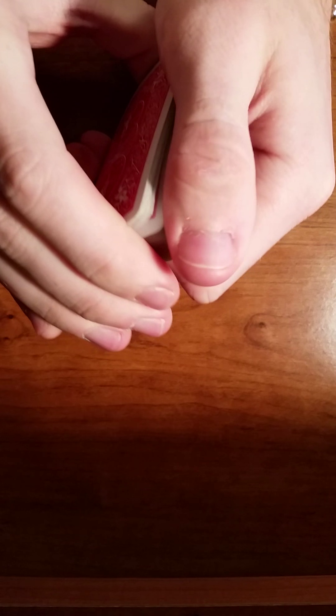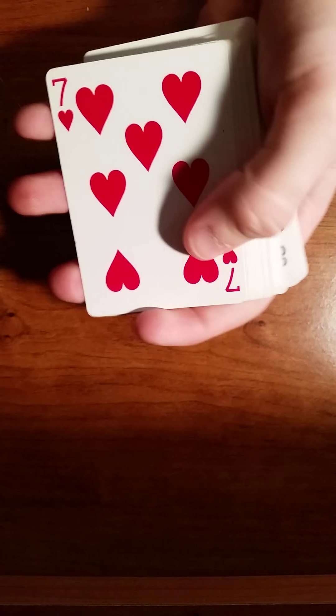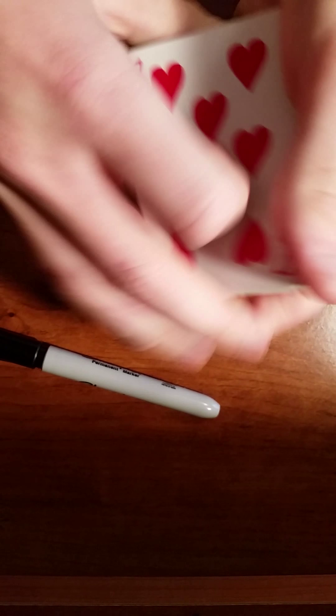What we're going to do is riffle through the cards. They say stop right here. We're going to take the card that they cut to, which is the seven of hearts. This is where we grab our sharpie. We hand it over to them, open it up, and tell them we want them to sign the back of the card. So we let them take the sharpie, and in this case I'm just going to sign my initials.